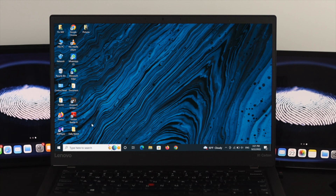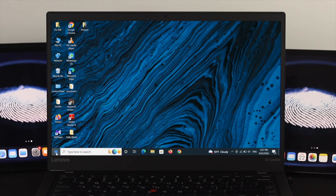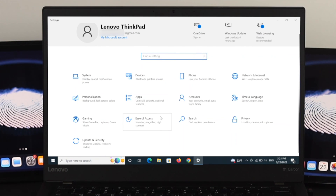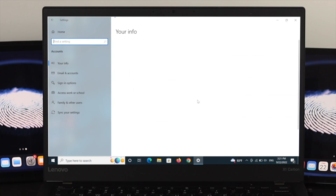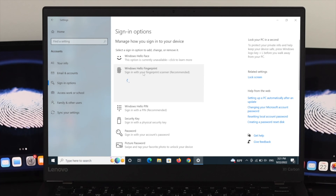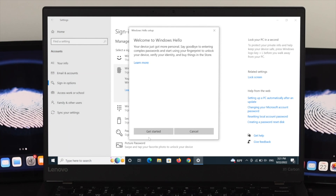If that didn't work, here is the second method. Open the Start menu and click on Settings. Go to Accounts, then click on Sign-in options. Under Sign-in options, you will see the Windows Hello Fingerprint option — click on it.